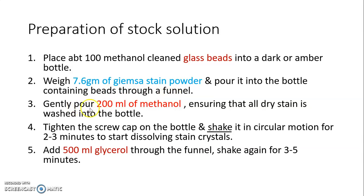Then gently pour 200 ml of methanol — out of the total 500 ml — first, ensuring that all the dry Giemsa stain is washed into the bottle. Tighten the screw cap on the bottle and shake it in a circular motion for 2 to 3 minutes to start dissolving the stain crystals.